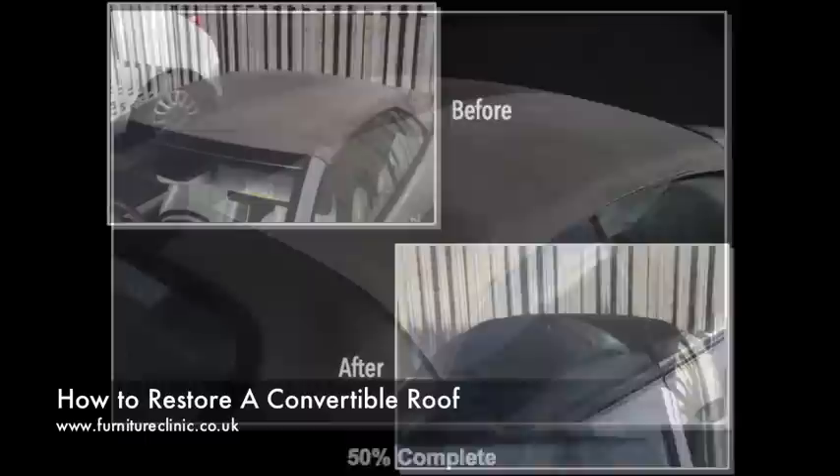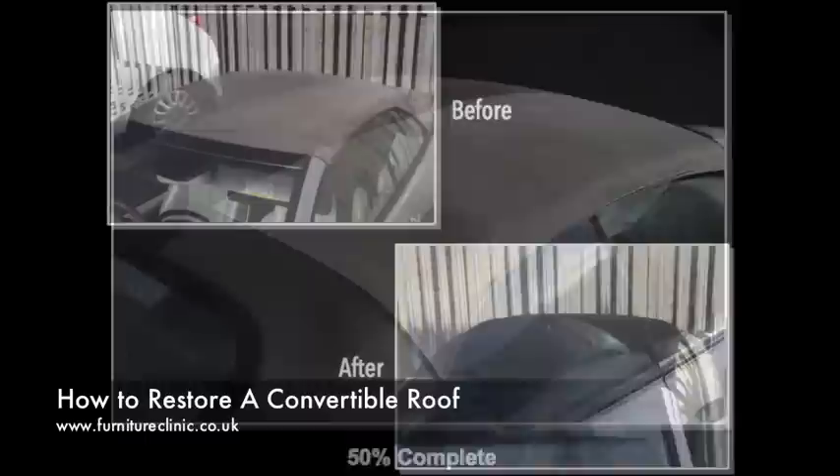As can be seen by these before and after images, incredible results can be achieved using our quick and simple process, transforming any convertible roof and making it look new again.